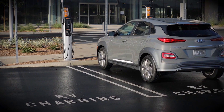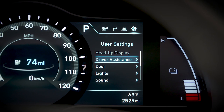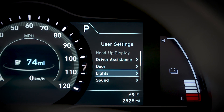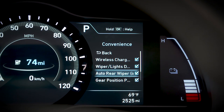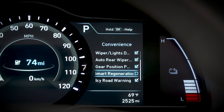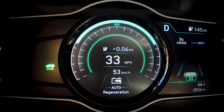To enable Smart Regenerative Braking, make sure your vehicle is in park. Use the Menu Mode button to go to User Settings. Select the Convenience menu and then the Smart Regeneration checkbox. Press OK.